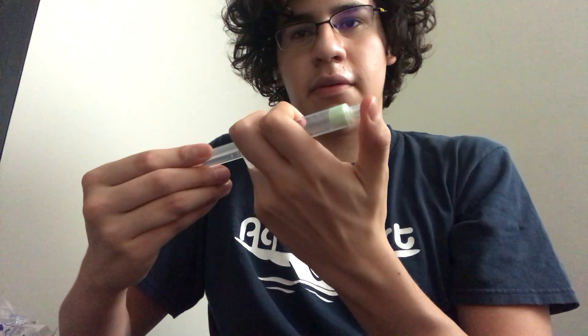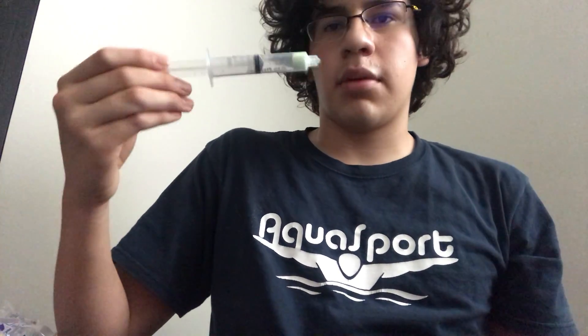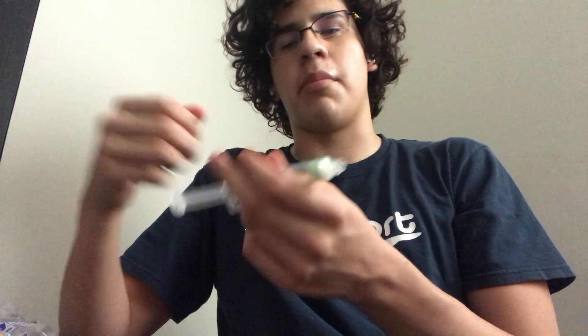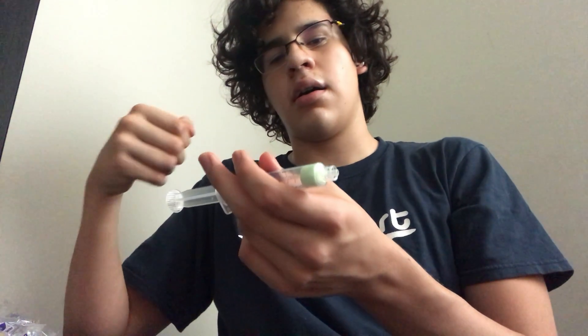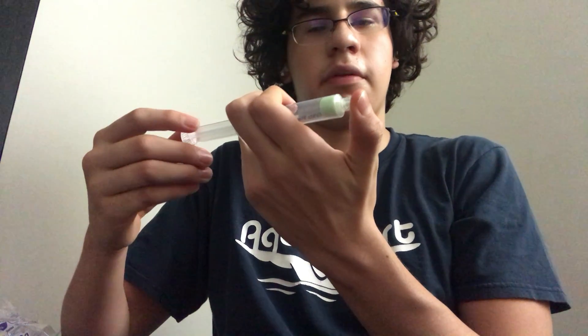Now that we have the syringe halfway through, my hypothesis is that as I push, the volume of the marshmallow will start to decrease — it will get smaller — and as I pull it back, it will get larger and return to its original state. So we're going to test it by stopping air from going out with our fingers.